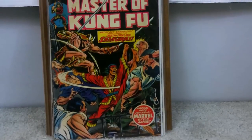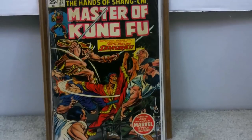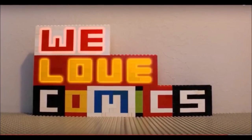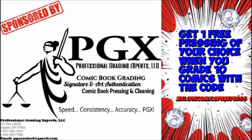So you've got some comics you want to mail out. I'm going to show you an easy, fast, and safe way to get them packaged that even a cat would love. Stay tuned. This video is sponsored by PGX Grading Services — get one free pressing of your choice when you grade ten with the code 'We Love Comics Free Press.' Link in description.